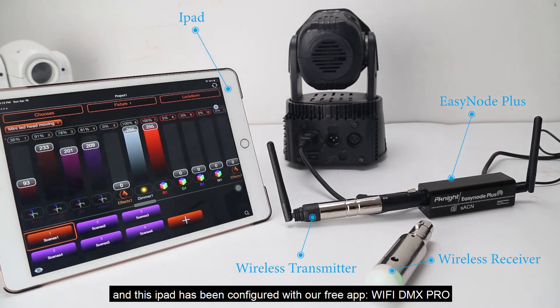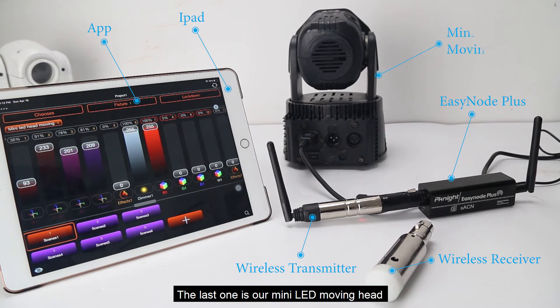We prepare an iPad that has been connected to the hotspot of EasyNode, and this iPad has been configured with our free app Wi-Fi DMX Pro. The last one is our mini LED moving head.